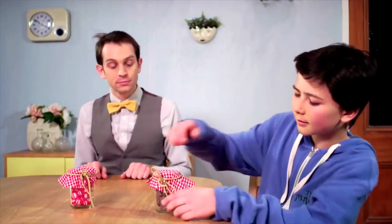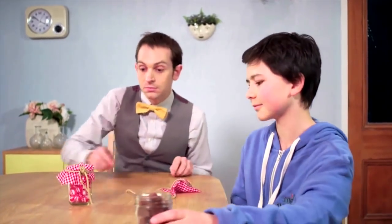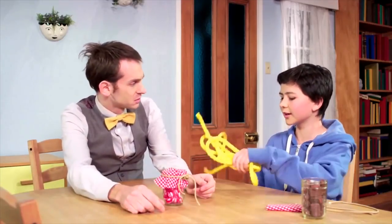There are many different types of knots in the world. Some are designed to untie easily, while others are not as easy to untie. Dewey, do you know how to tie a bow?